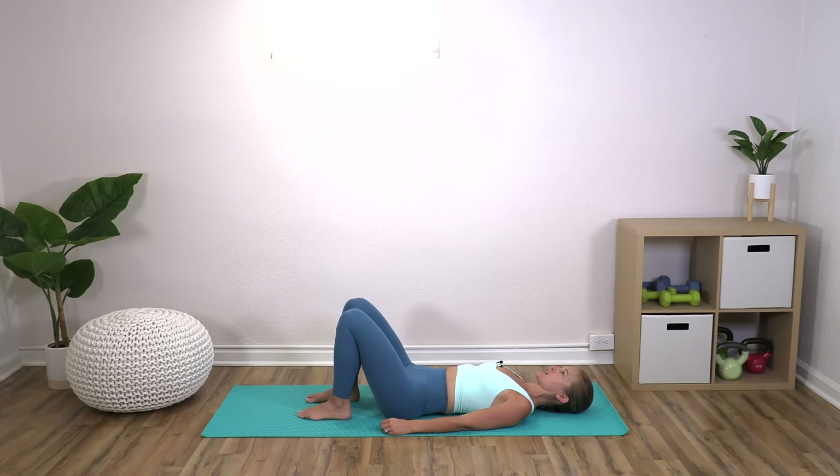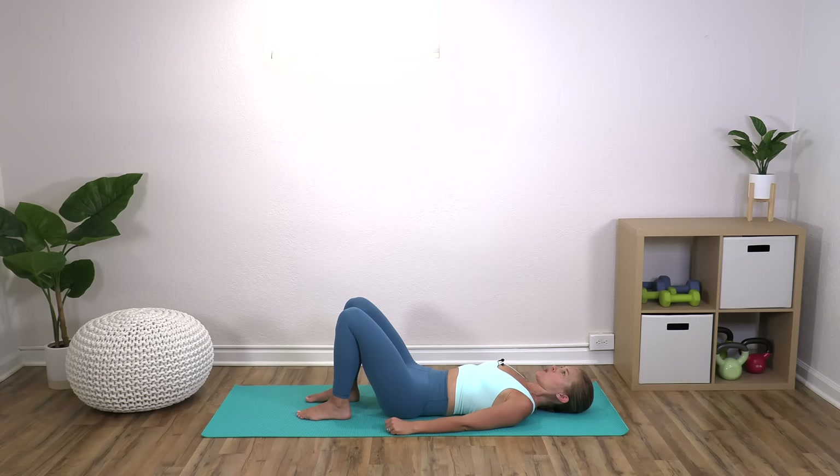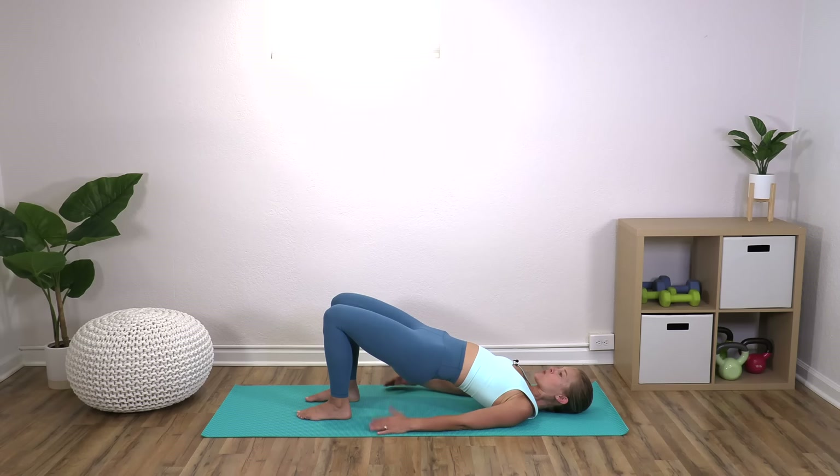When you're ready on your next exhale, you're going to take it all the way up to a bridge. Inhale at the top and then exhale to roll back down. Think about articulating through your spine. This is a great warm up as we head into our workout, but we're also already getting into our leg portion here. You should be feeling your glutes waking up and your hamstrings waking up. Roll up and stay here.